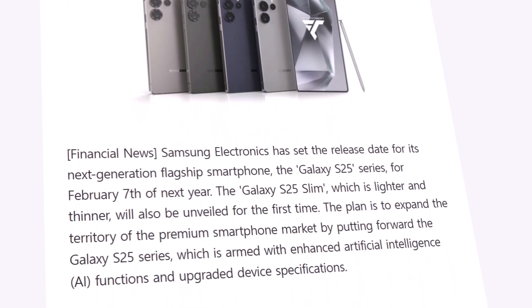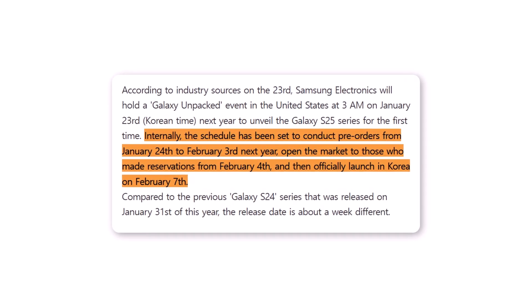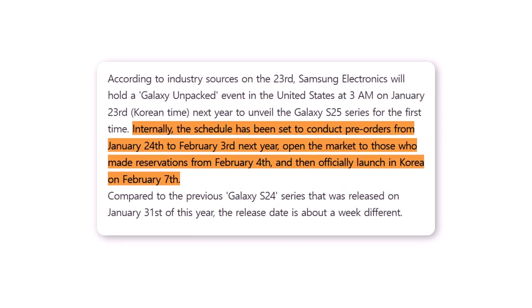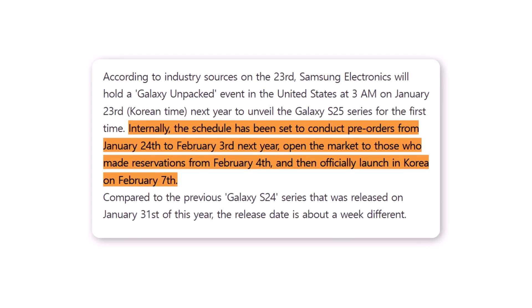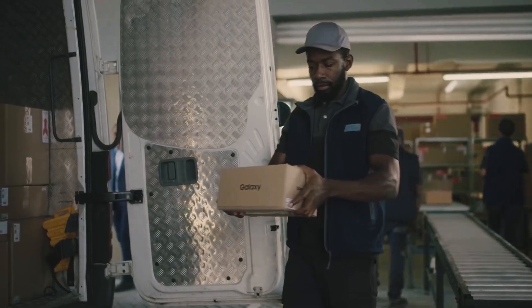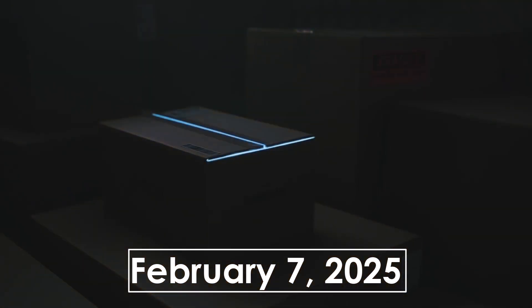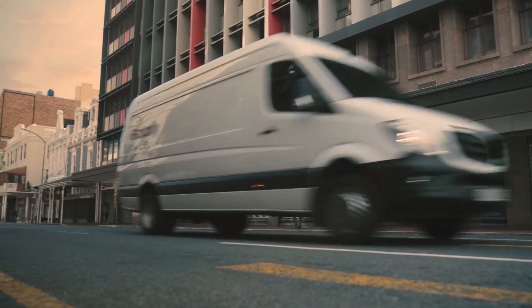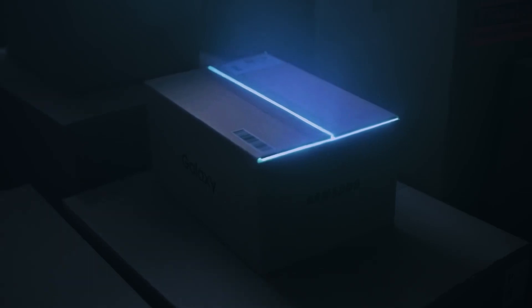The devices will be revealed at the Galaxy Unpacked event on January 22 in the United States. Pre-orders for the Galaxy S25 series will run from January 24 to February 3, with early access for pre-order customers beginning on February 4. Samsung is expected to officially launch the Galaxy S25 lineup in South Korea on February 7, marking a slight delay in availability compared to the Galaxy S24 series.